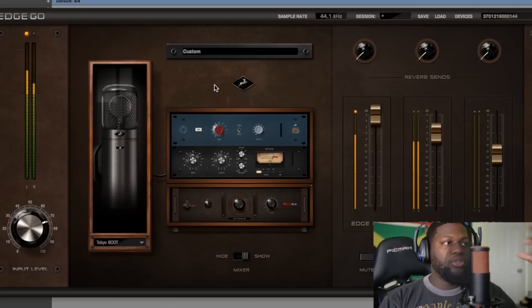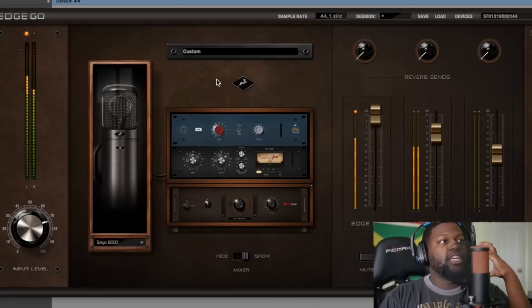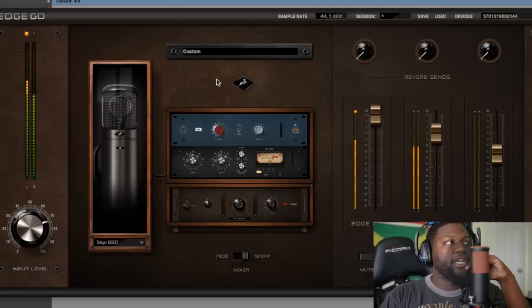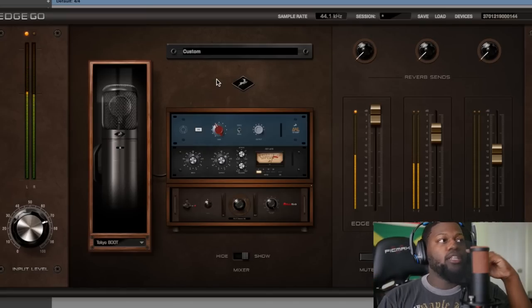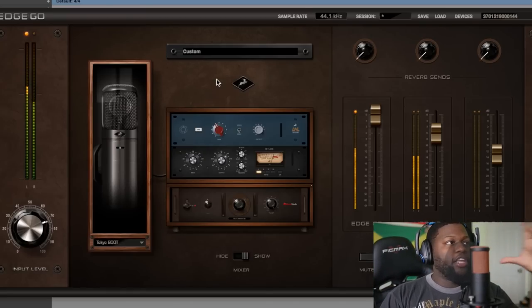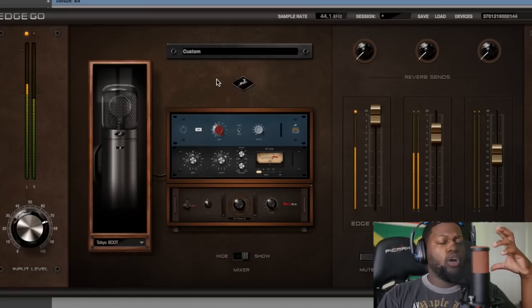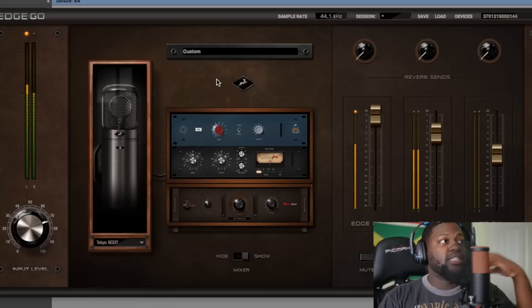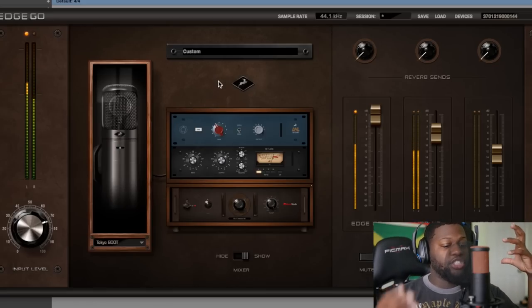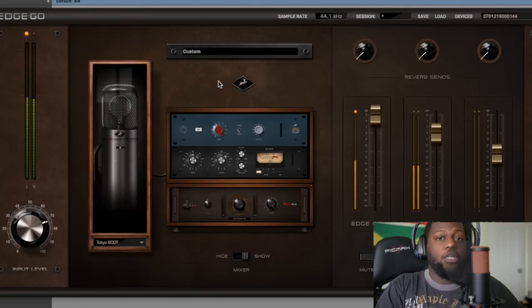If you're looking for something that you can grow with — software that you can grow with, something that's portable, easy to carry, something that actually holds up to the quality of any other microphone on the market — this is the microphone to go with, especially when you're thinking about portability. That's my review of the Edge Go. Thank you, Antelope Audio, for sending this over. I think this has potential to change the game, especially for people who don't want a bulky setup and really just want an efficient, smaller setup. This is definitely what you're going to want.